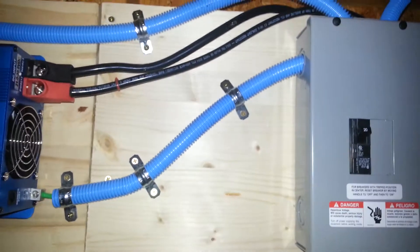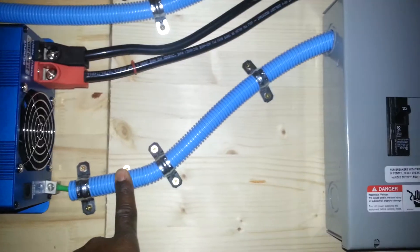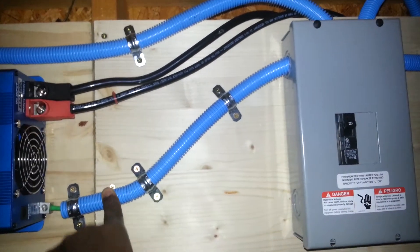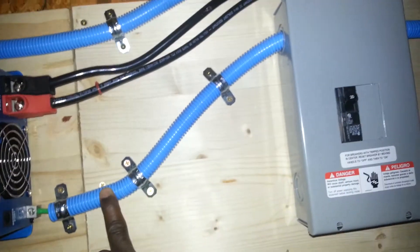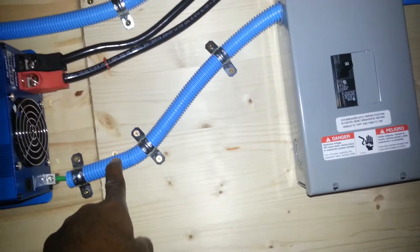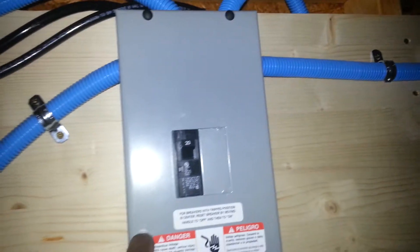I happened to have these insulators — conduit — for quite some time, maybe about eight years. I just hadn't used them; it wasn't necessary to run these in a shed. But since I had them and they weren't being used, I figured I would put them to good use here. They also match the color of my Kotech inverter.